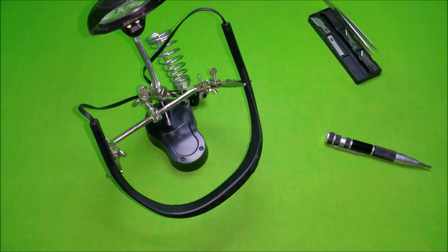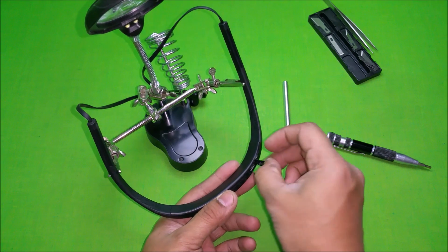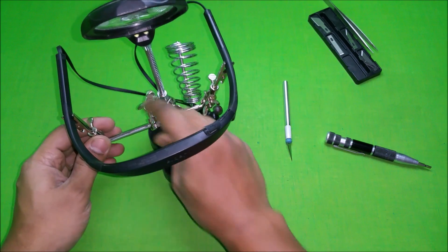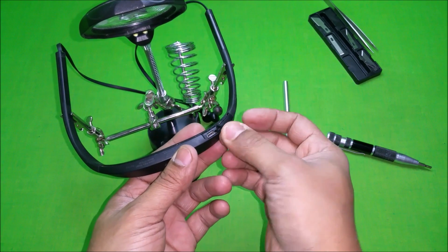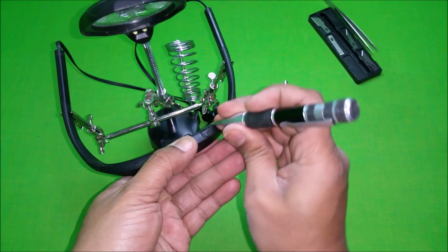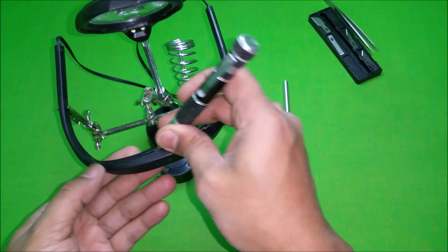Hi guys, I'm back again with another video. This time we'll be disassembling the Jabra Halo Smart Bluetooth headset. To open this up, you will have to open it from the back — rest everything is sealed shut. There are eight clamps that you will have to open up. Just be careful while you're opening it up because you might end up breaking it.